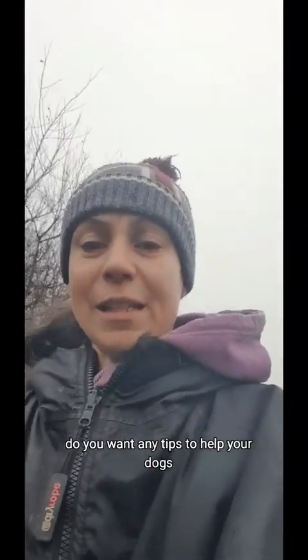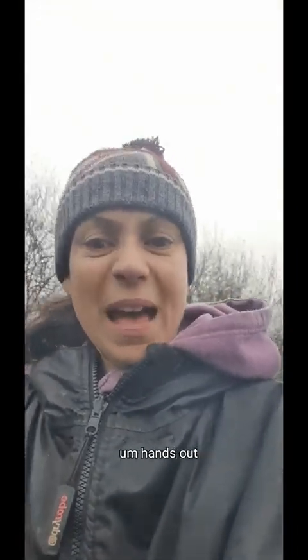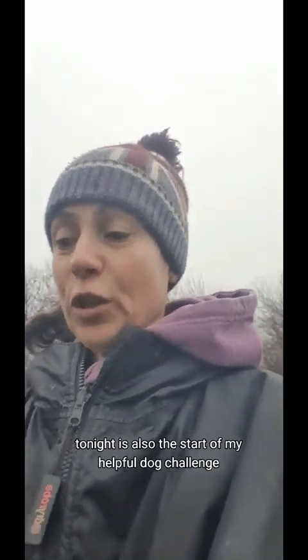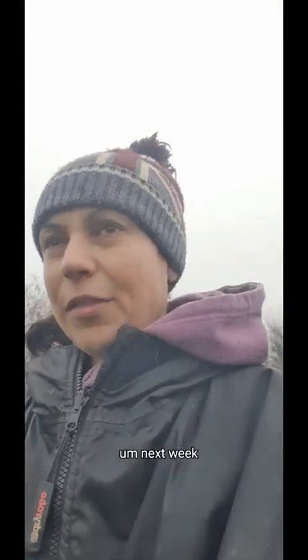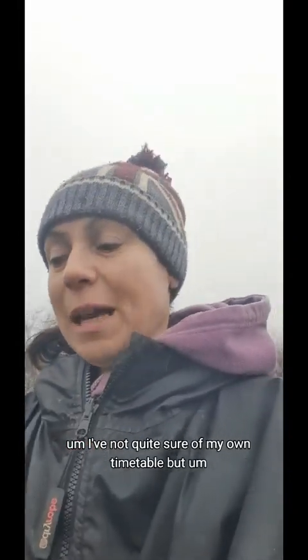It's just a question of finding the right ground. If you want any tips to help your dogs, I have a senior pet health and fitness handout that you can see via the link in my bio. Tonight is also the start of my Healthful Dog Challenge — we're going to be covering mobility next week or the week after. Do register via the link in the bio; it's a free challenge.